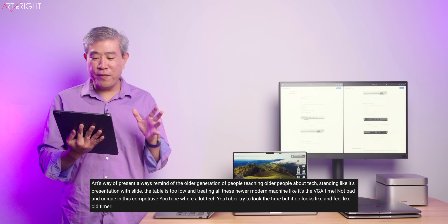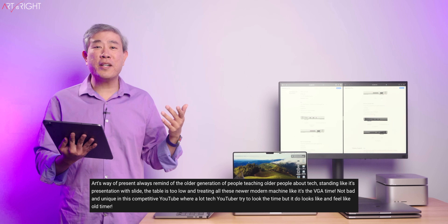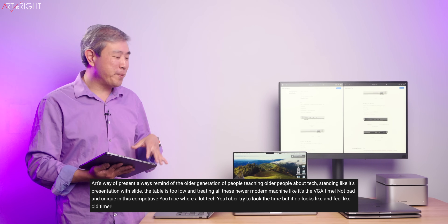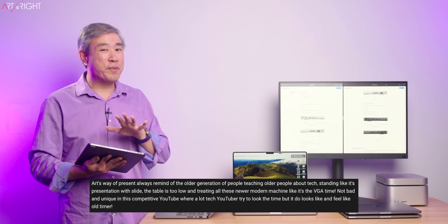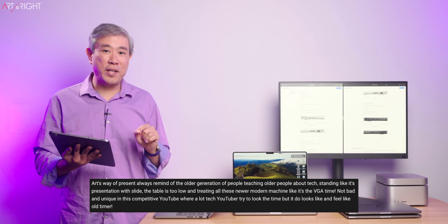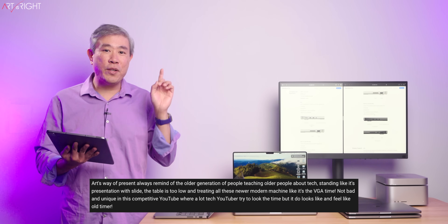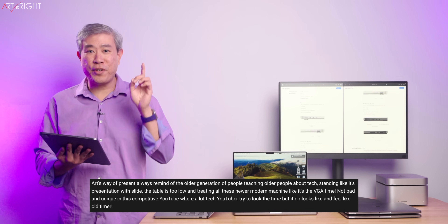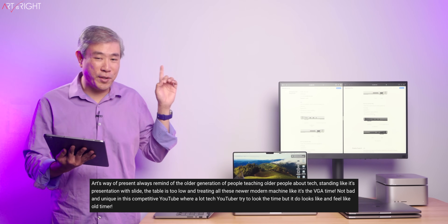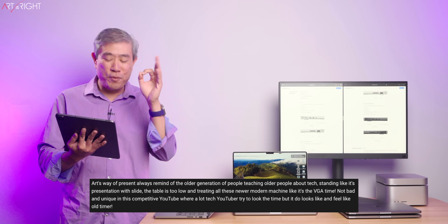I'd like to share a comment I received which I find rather interesting. I'm not sure if it's a compliment or not, but I'm going to take it as such. A few things I want to say though: the table is a comfortable height for me. These computers are pretty much the latest and greatest technology, and everyone watching my channel are intelligent people who want to make the best decision for their workflow. This is an audience of all ages, and I know that because I look at statistical data on this.